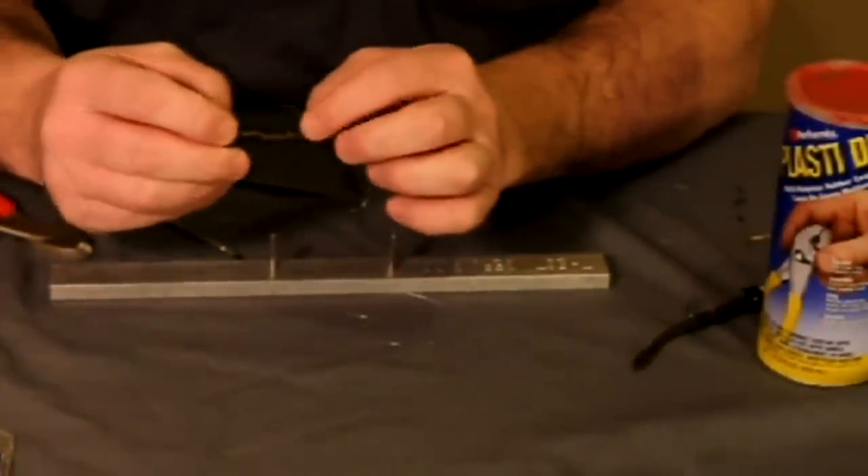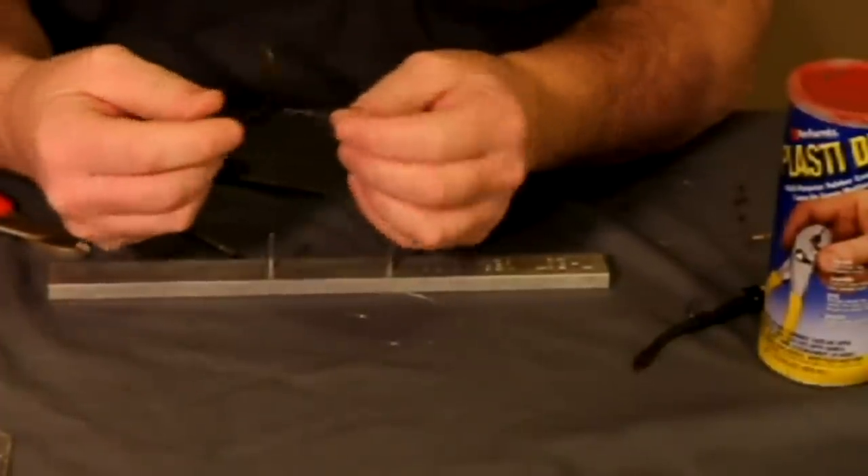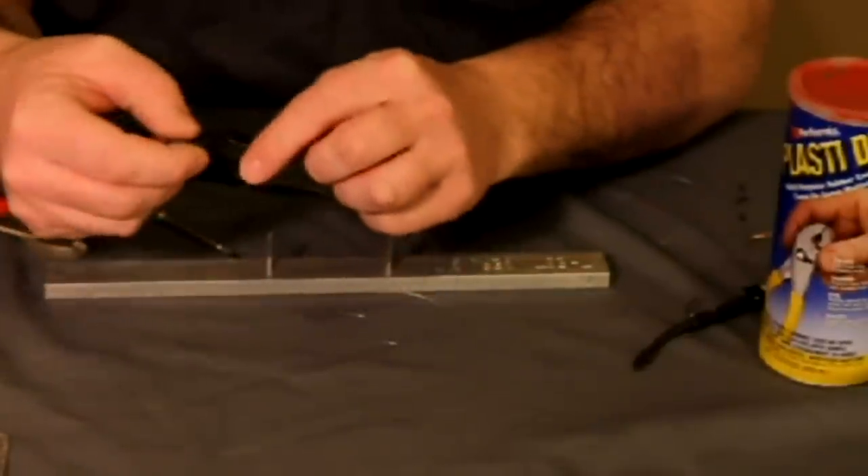When you want to take it off, just pull on this crimp sleeve and it will loosen that back up. You can take it off, change the plastic, or put a new minnow on.